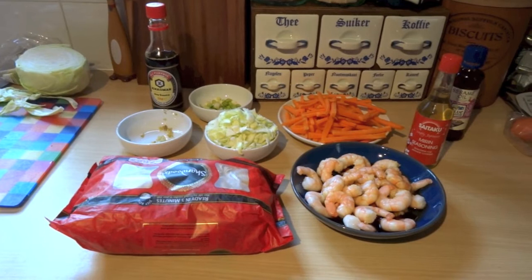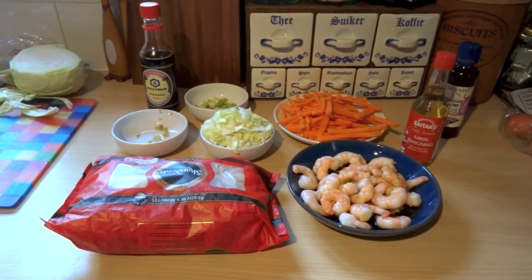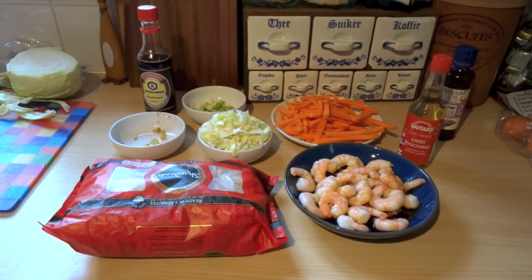To make yakisoba, you're gonna need soy sauce, spring onions, garlic, cabbage, carrot, sesame oil, mirin, egg noodles, prawns, and a bit of caster sugar.